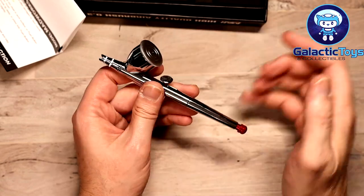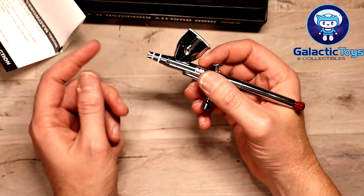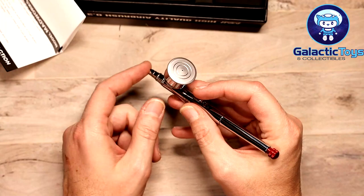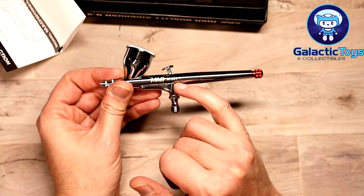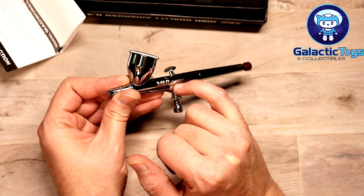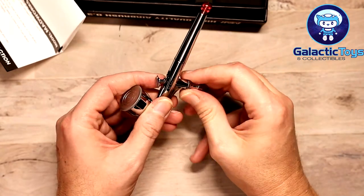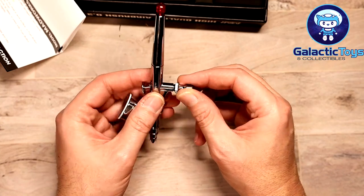Tighten that down, slap the cap back on if you choose to — I usually don't, so I can keep an eye on it. I also usually don't have the protector on so I can use a rag to get some blowback into the cup if I want to mix that way. Everything seems to go together really well. The only thing I noticed is one part on here seems to be fused or soldered to the main body, whereas on the Iwata or Pro Con that part is actually separate.